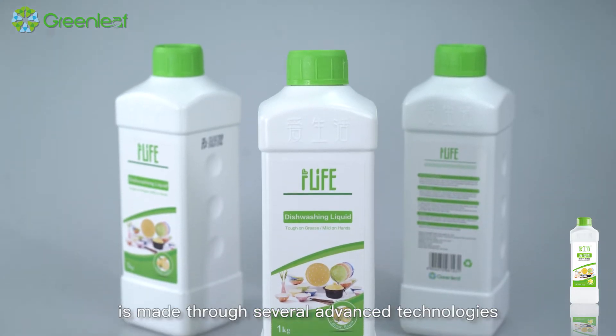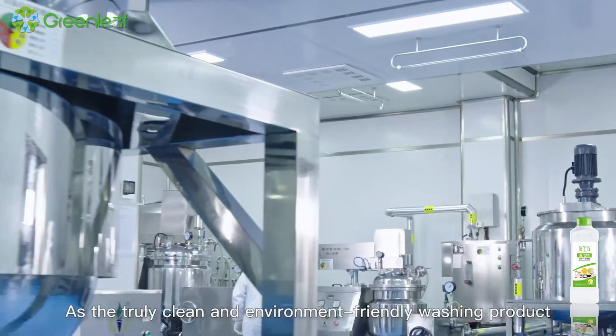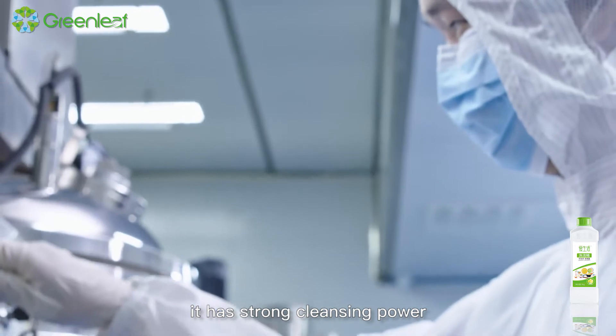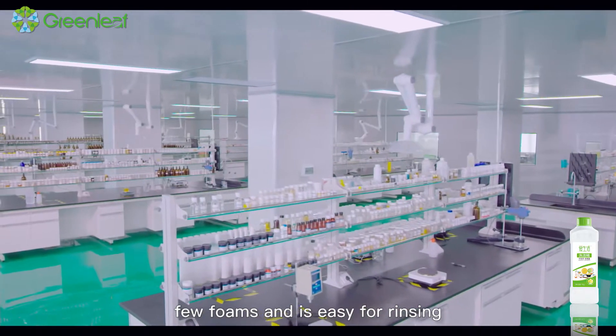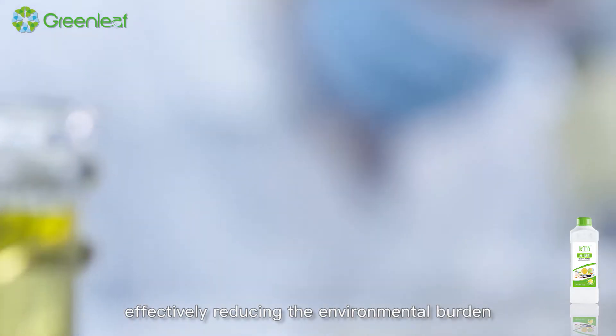iLife Dishwashing Liquid is made through several advanced technologies as a truly clean and environment-friendly washing product. It has strong cleansing power, few foams, and is easy for rinsing, effectively reducing the environmental burden.